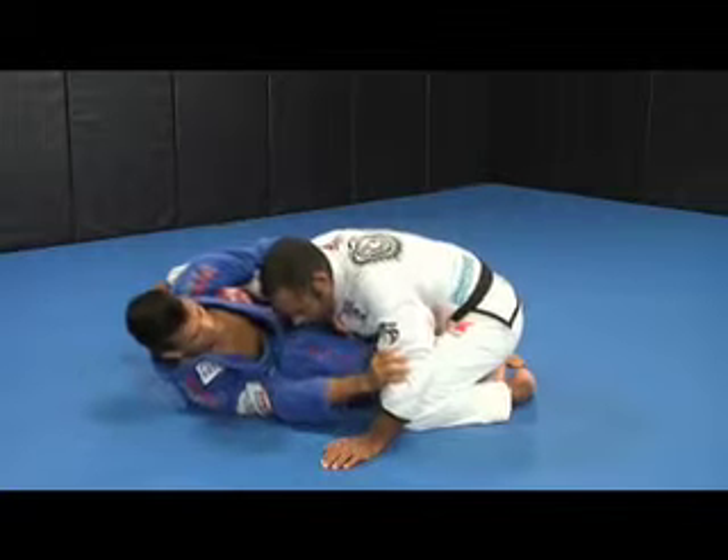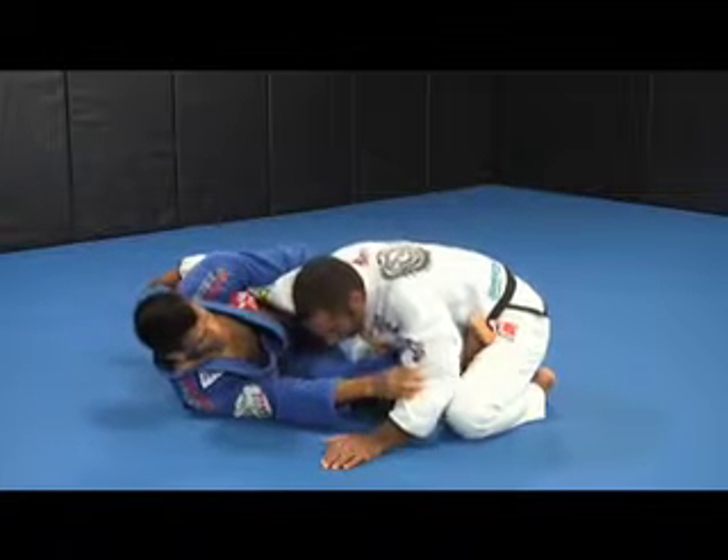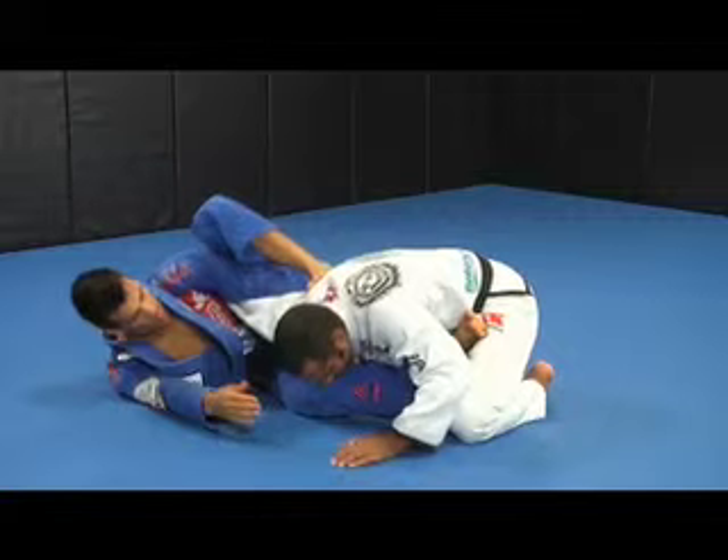Next, I move my hips and put my foot on top of his hip. My other foot is on top of his back.